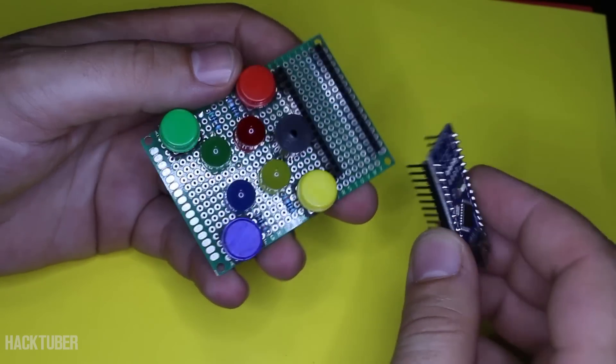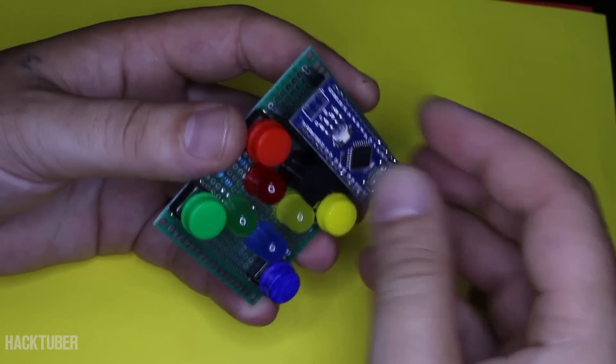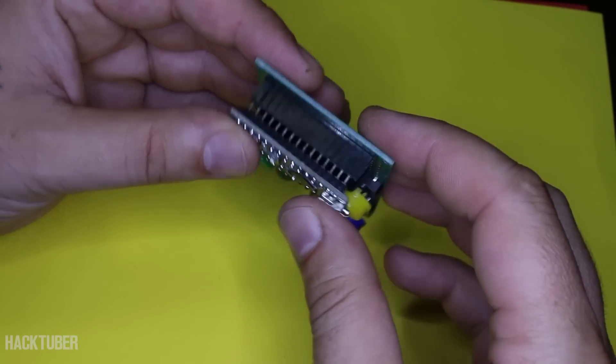Our LED game Simon Says is finished and the Arduino Nano is programmed. Let's join them together and play.